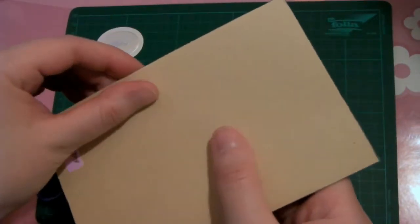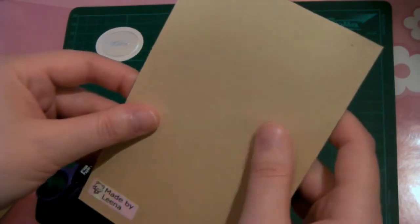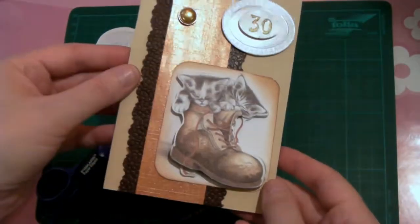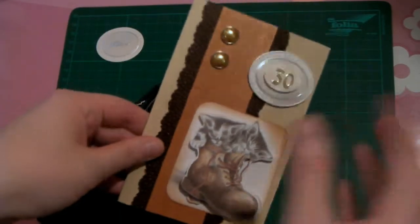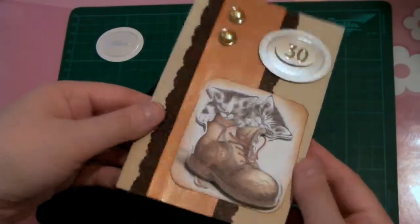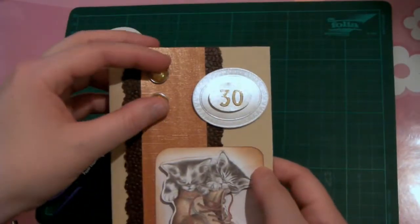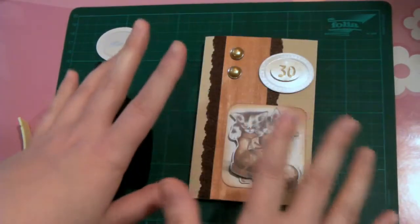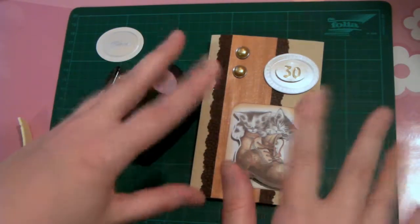The paper has a really nice texture to it, almost like recycled paper — the whole card has a sort of recycled, natural feeling to it. I think it's quite nice. I don't use brads so much so I need to use them more, but this is the card I made this time. Thank you for watching, have a great day, and if you have any questions please let me know. See ya, bye!